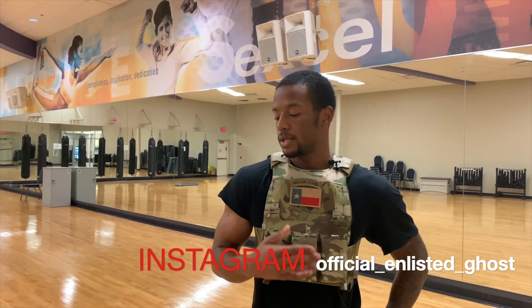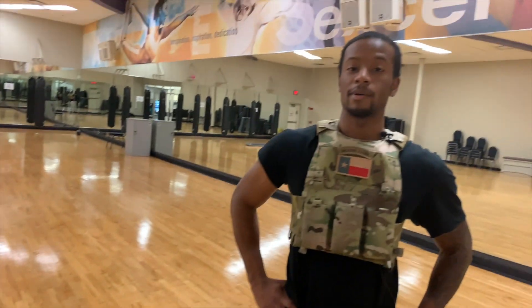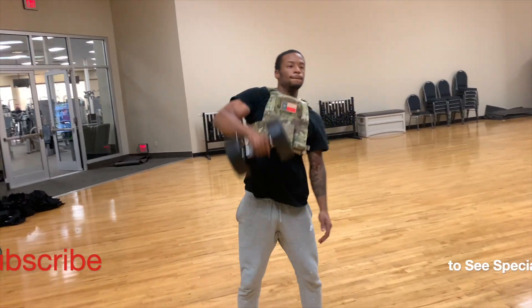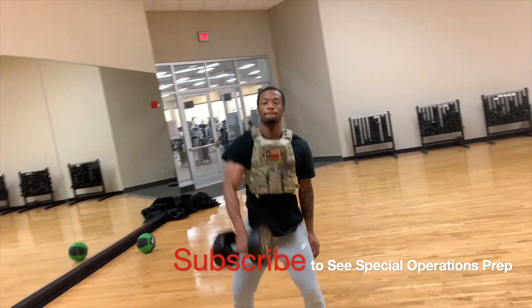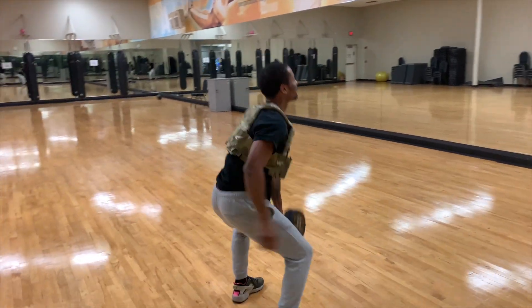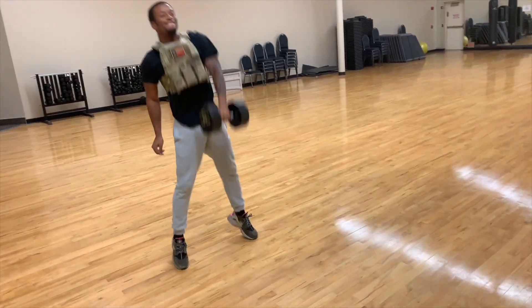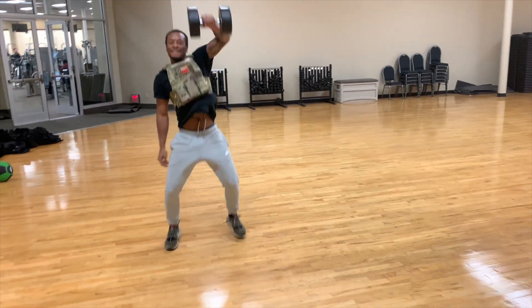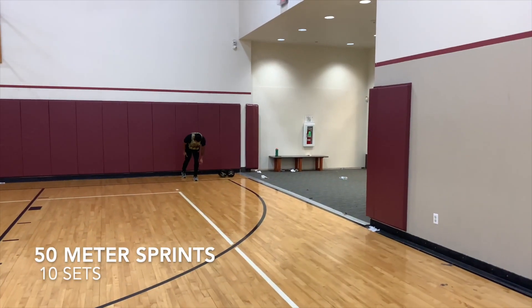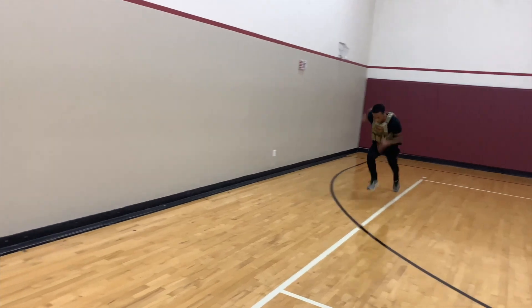Another thing that helps with maximum output on this testing event is the single arm dumbbell snatch. I like to do four sets — sometimes five — at eight repetitions.